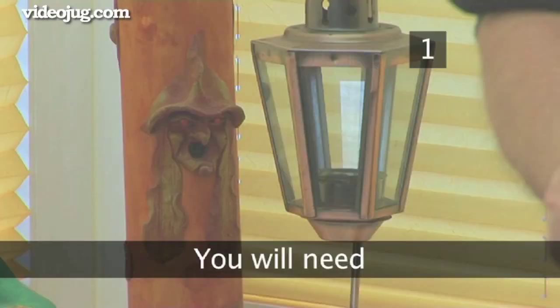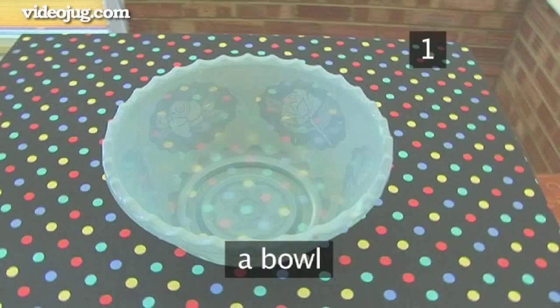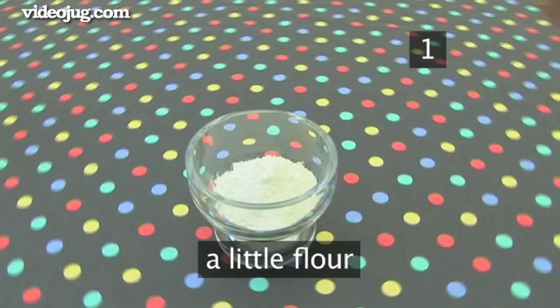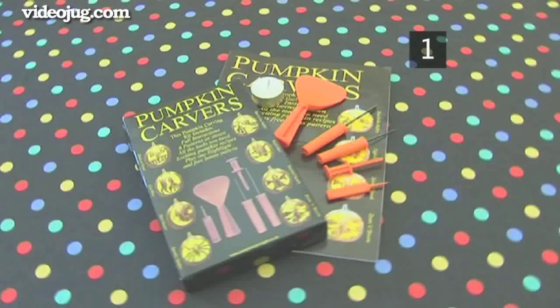Step 1. You will need a pumpkin, a pencil, some adhesive tape, a bowl, scissors, a little flour, a scoop or a spoon, a pointer or sharp tool to make holes in the pumpkin, and a small saw or a thin serrated knife. The special tools we're using come from Irene's Pumpkin Carving Kit, but you can use alternatives.